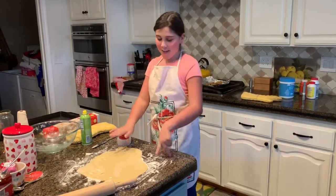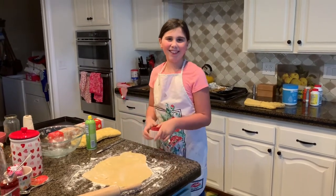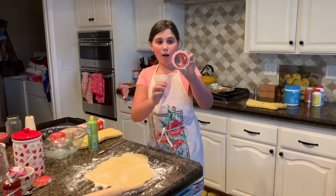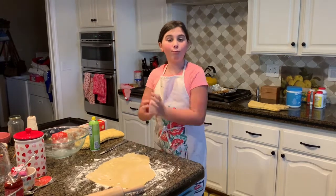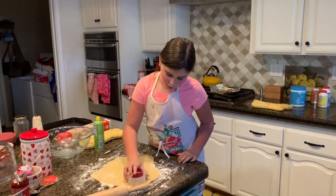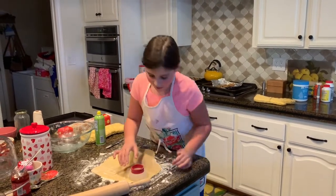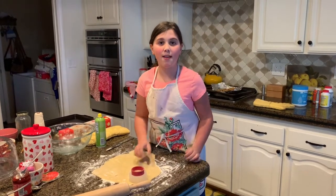Now that we've rolled it all out, we are going to be cookie cutting it. I am using a circle with rounded edges. You're going to start close to the edge so that you still have as much Hamantashen as you would like.